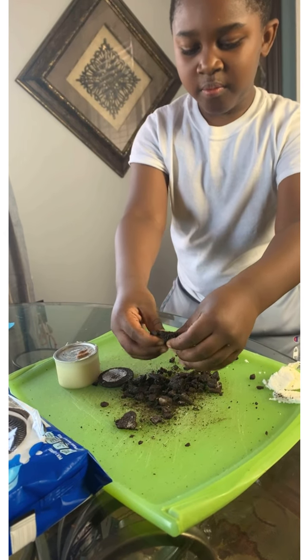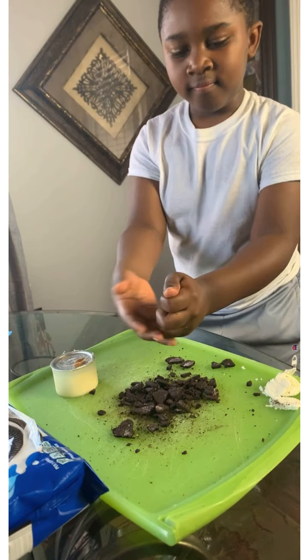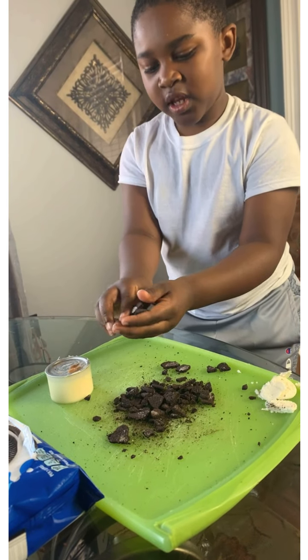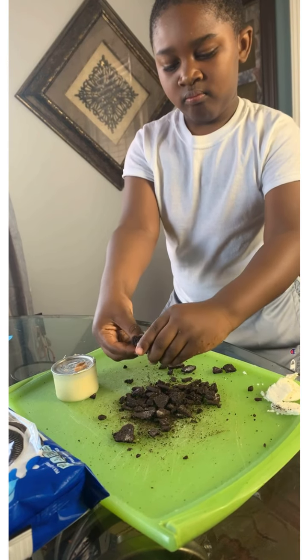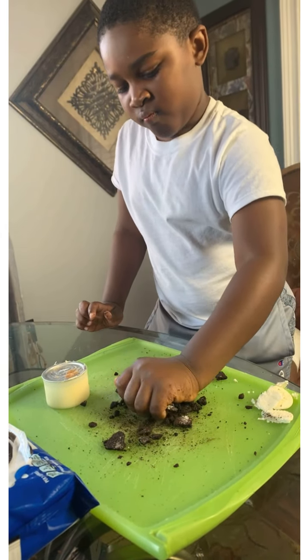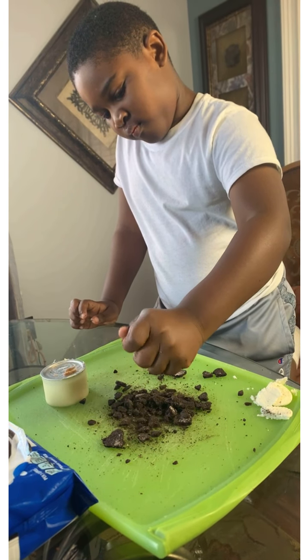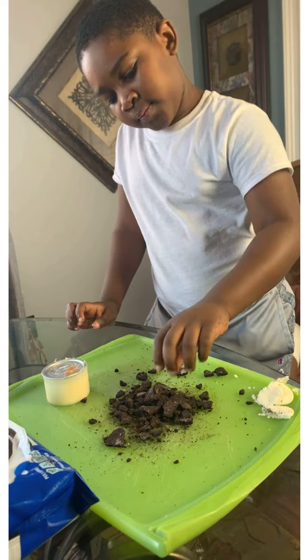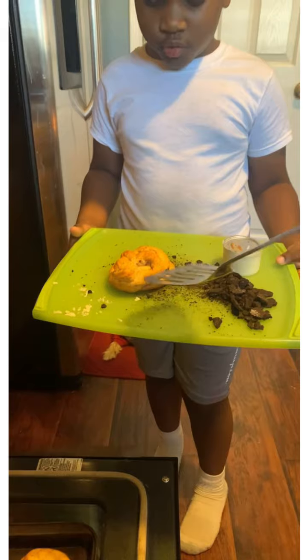Kids, you may need an adult if you want to do this, because they have to put everything in the oven. You put it on there when you take it out of the oven. Looks good — it's done. Now my sister's gonna put it in the tray.